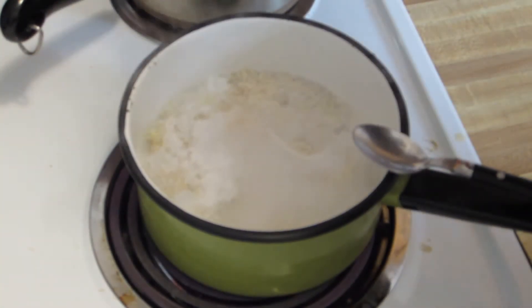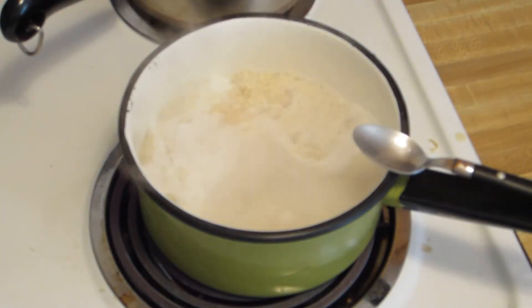Start the timer — three minutes. Let that boil just a little bit here. Wash the egg off my hand.